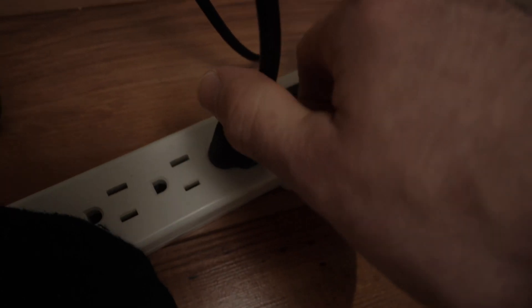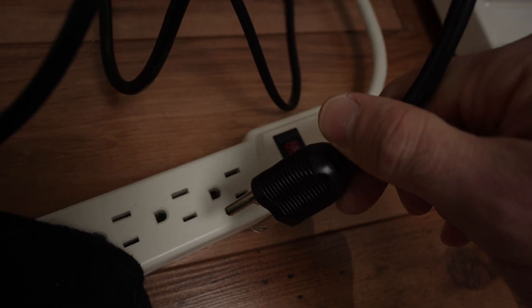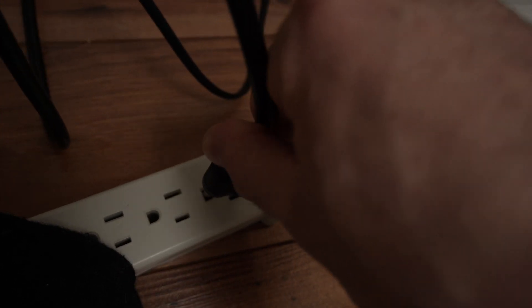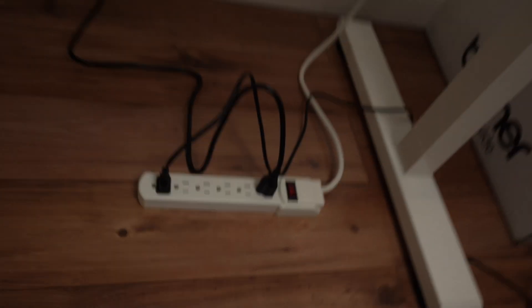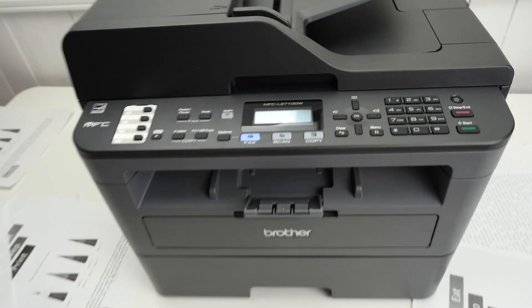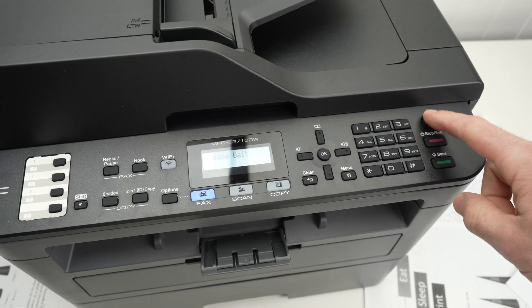Pull the plug on the printer, wait about two minutes, and then connect it back. It will take a few seconds and the printer will start itself up. If it does not, press the power button.